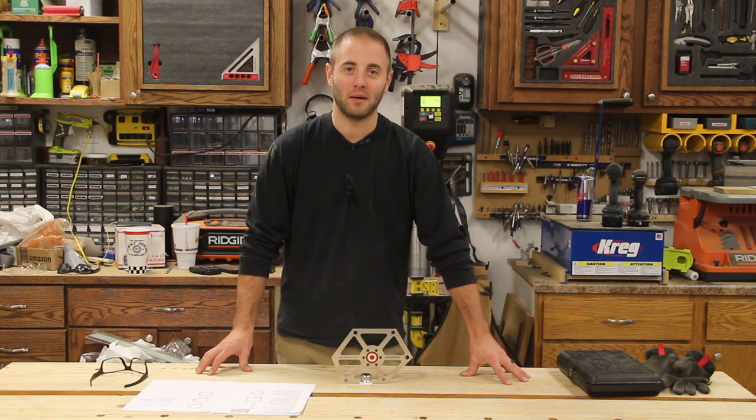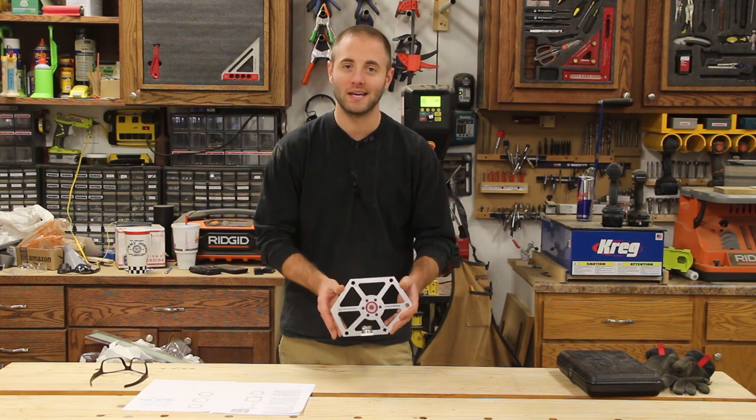Hi, I'm Andy Glass with WorkshopAddict.com. Today we're going to take a look at Woodpecker's latest one-time tool, the PolyGauge SS.